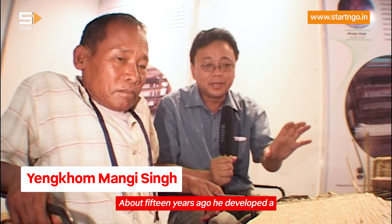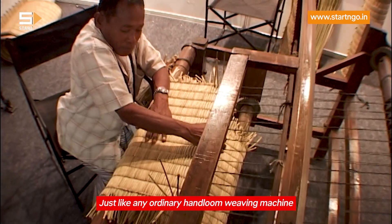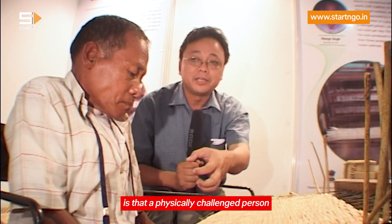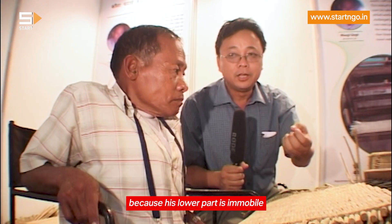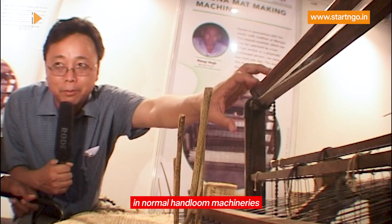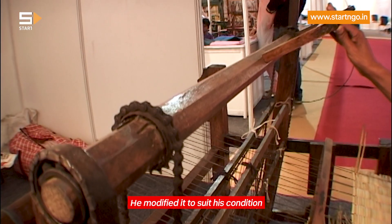About 15 years ago, he developed a Kauna making machine — just like an ordinary hand-loop weaving machine but with a similar kind of setup. The usefulness of this machine is that even a physically challenged person could work on it. He designed this machine especially for himself, because his lower body is immobile and only his hands can be used. So instead of leg paddling like in normal hand-loop machinery, he made it hand-driven, modifying it to suit his condition.